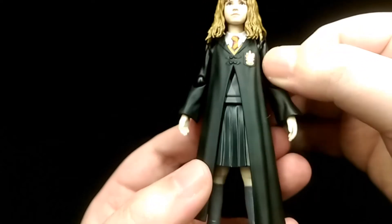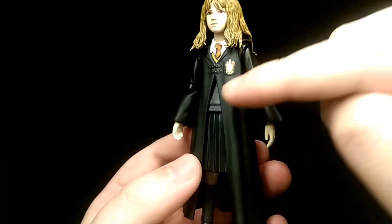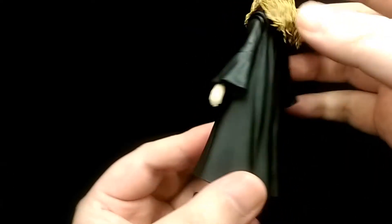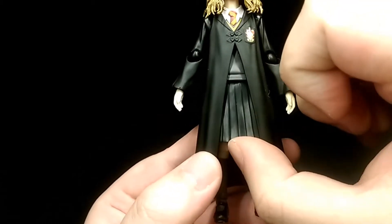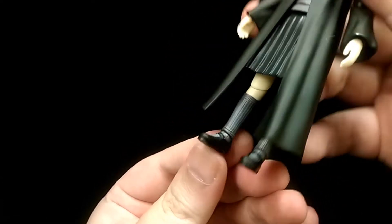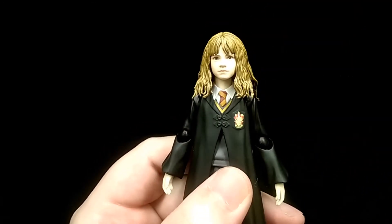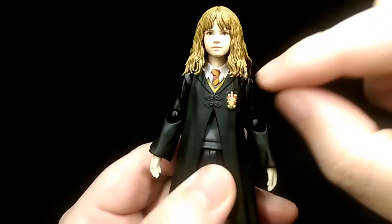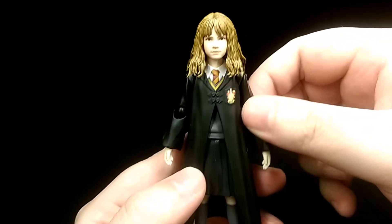The body itself is a simple sculpt but for the most part it's very nice and very clean. You can see all the folds in the robe and the sleeves — just looks pretty realistic. Moving down to her skirt you can see all the stripes and the folds, and down to her socks and shoes. There's very little paint work but what is there is very clean — mainly on the tie. The yellow stripe and the Gryffindor symbol is printed on, so overall it looks very nice and clean.